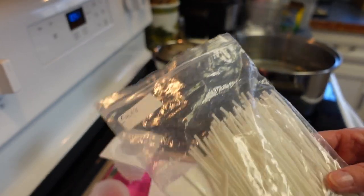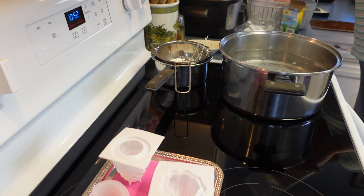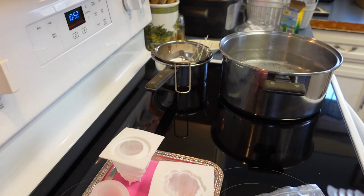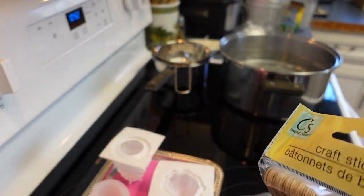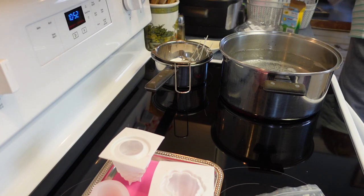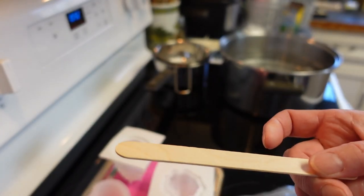I also have some wicks I purchased on Amazon for $4.48 — comes with about a hundred wicks. It also came with these little clips you put over the mold to hold your wick up straight while it's cooling. If you don't have clips, you can use popsicle sticks. I get those at Dollar Tree and use them to stir and mix color too, then just toss them when done.